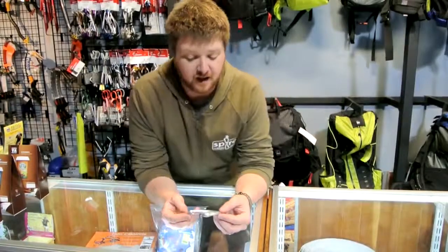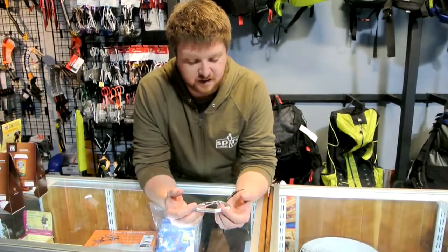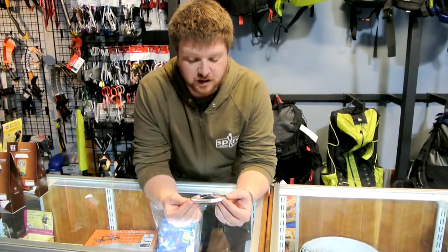Hi, this is Brad with Prolight Gear and today we're going to be talking about the DMM Alphatrad Carabiner. This is a beautiful little carabiner hot forged in Wales.